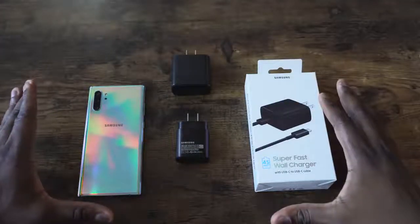Hey guys, Thunder E here. We finally got the 45 watt charger for the Galaxy Note 10 Plus and I am ready to check this thing out. I want to give a shout out to B&H Photo for actually sending this over. If you want to pick up yours, go over to B&H Photo, use the link down below, you can get your own 45 watt charger.